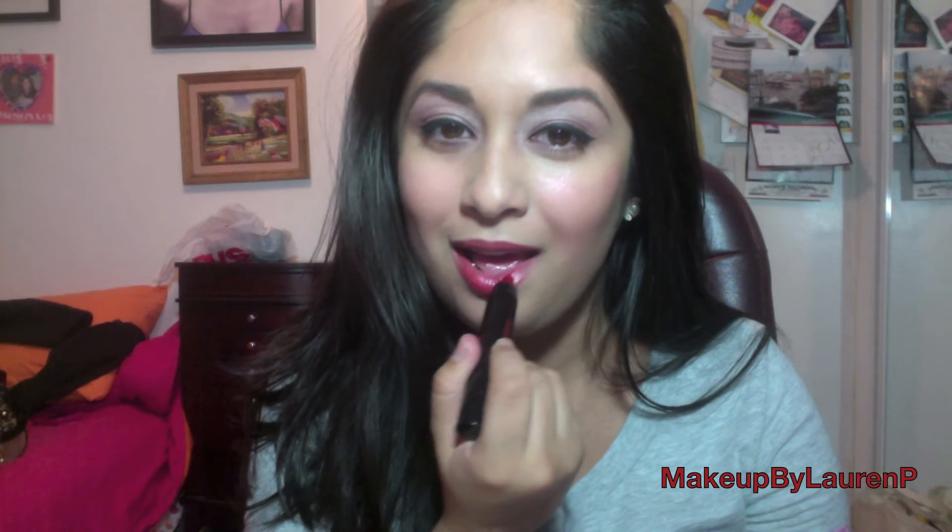I absolutely love these next products that we'll be using. Any True Blood inspired look would not be complete without a bold red lip. This is the Tarte for True Blood Lip Surgeon's Natural Lip Tint. It comes in this gorgeous red color, and what I love about it is that it's really moisturizing and it doesn't dry out my lips.